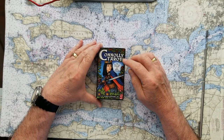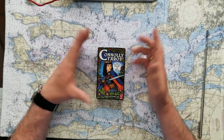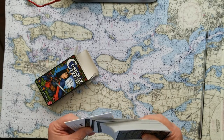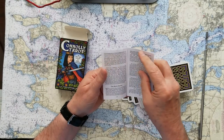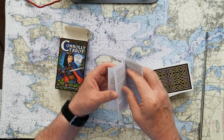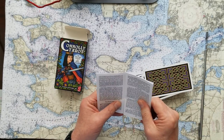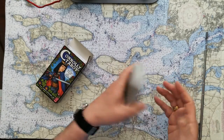This is the Connelly Tarot by Peter Paul Connelly and Eileen Connelly — actually a son and mother who did these cards. These are very nice cards, I love them. The mother is a PhD into parapsychology and spiritual things. She conceived of this, then got her son — born in 1964, so he was a teenager at the time — to design the cards. He's an artist today. That's Peter Paul Connelly. Pretty interesting cards.